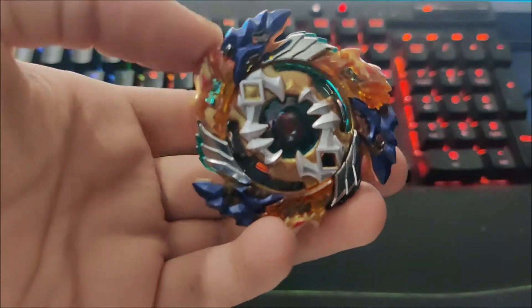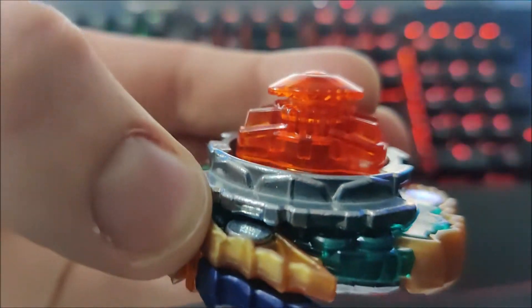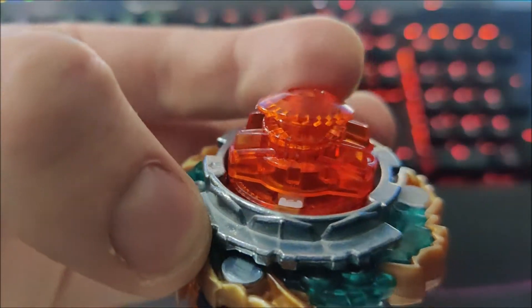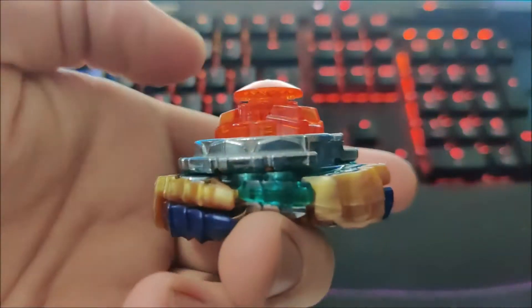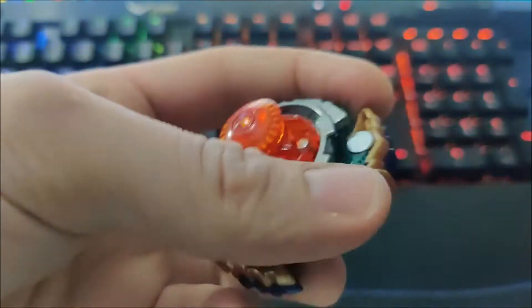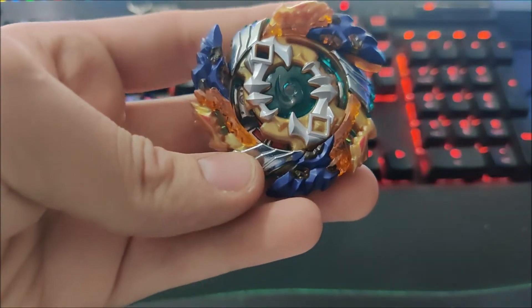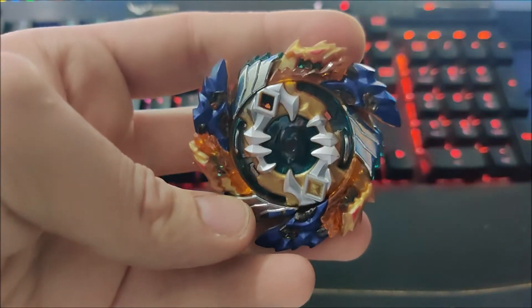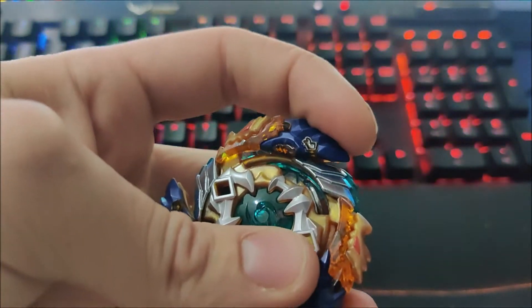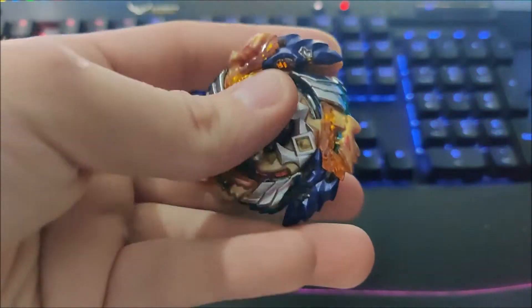The energy layer is Geist Fafnir, and then you've got the performance tip, which is Absorb. The way this performance tip works — you see those teeth there — when it's launched hard, it goes into a really aggressive state and clamps down, just like in the anime. This Beyblade works exactly how it does in the anime, which is a really crazy part. These dragon heads tuck in once it's spinning fast, and then they come out again to absorb all the attacks so it can spin steal.